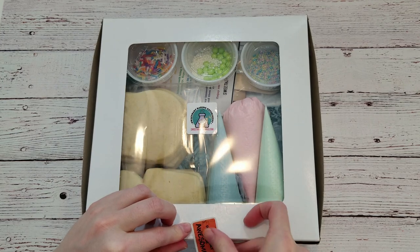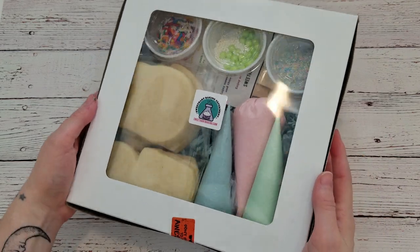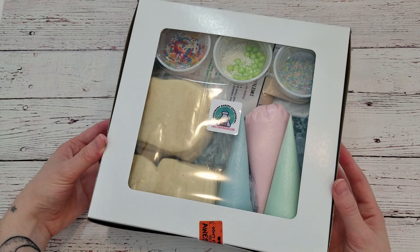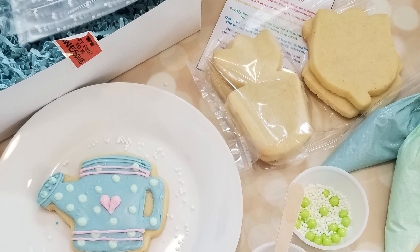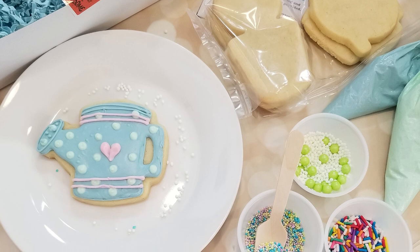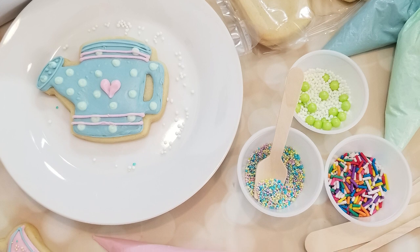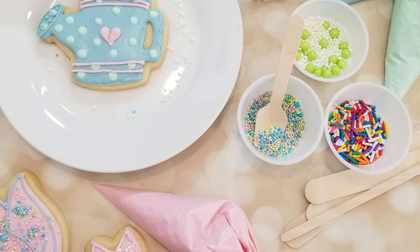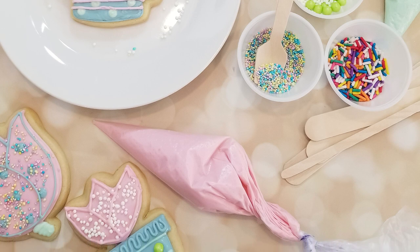When you compare cookie kits to actual cookie decorating, it probably doesn't feel as creative — but you can totally get creative with ideas when it comes to themes and sprinkle mixes. For example, this was a May garden themed kit, and I included a watering can, tulip, and potted plant cookie, as well as some sprinkles in spring green and soft pastel colors. And there are some rainbow sprinkles in there too, because kids love rainbow. I'll be sure to share some more ideas in the description below, and if you have any theme ideas with interesting cookie shapes and sprinkle mixes, share them in the comments.